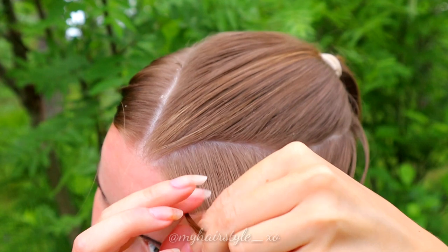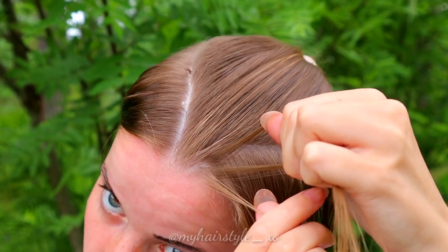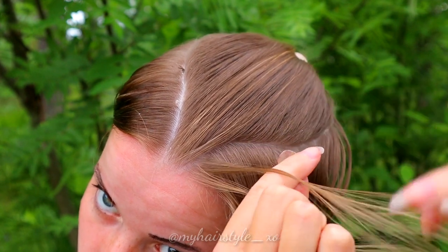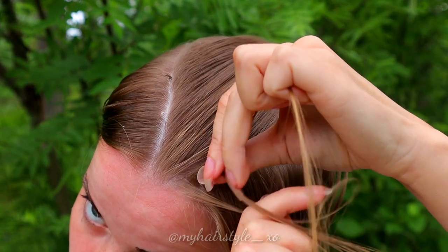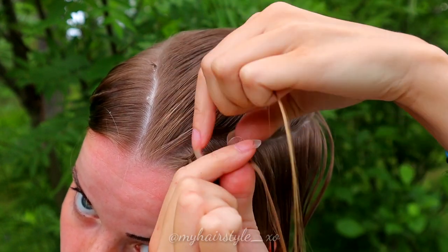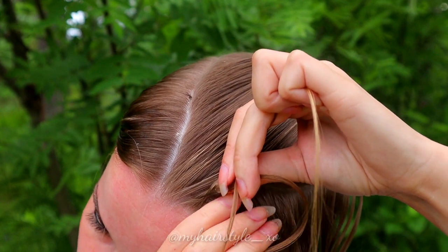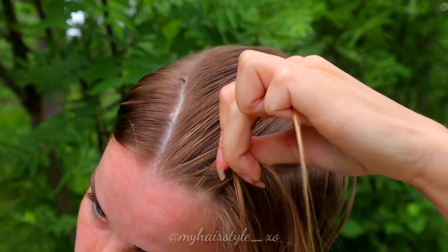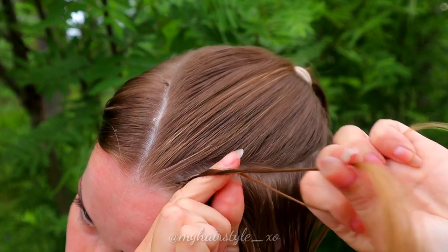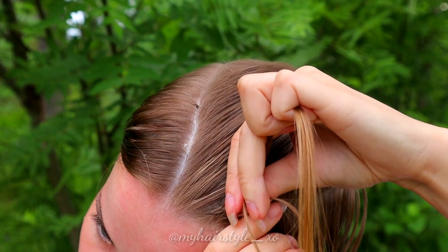Take a small section of hair, separate it in 3 pieces, and start to bring hair alternately under the middle. Right under, left under, add some hair from the left side. Right under, left under, add some hair.